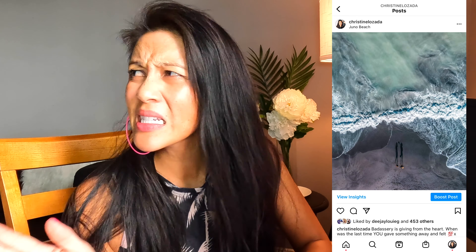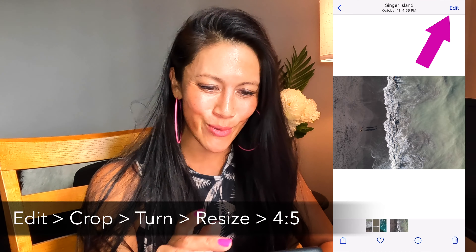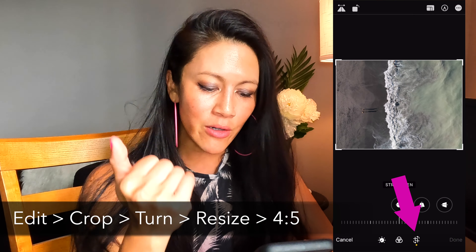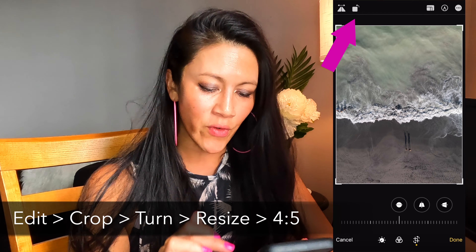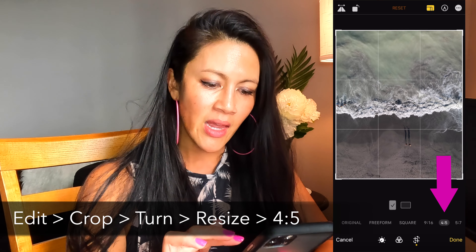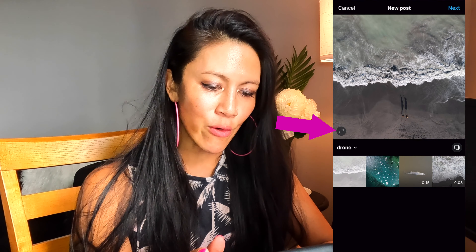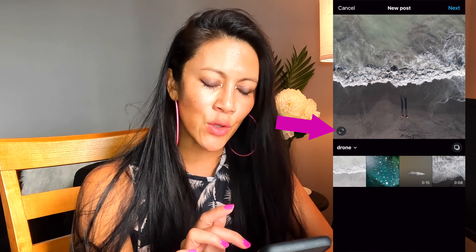Let's dive in with the first one, which is getting to that vertical 4:5 for the feed. It doesn't need to be anything fancy — we're just going to use the iPhone and the Photos app, no problem. This is a shot I took recently. I'm turning it vertically, then doing a little resize of 4:5, and zooming in so that we're centered. When I take it into the Instagram app and choose this photo, I press the outer button to make sure it stays in the 4:5 and not the 1:1. That's how I've got this shot Instagram-ready to rock and roll.